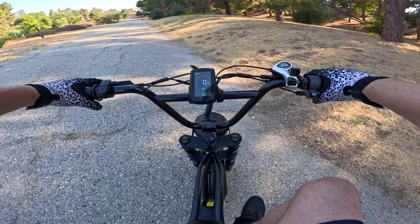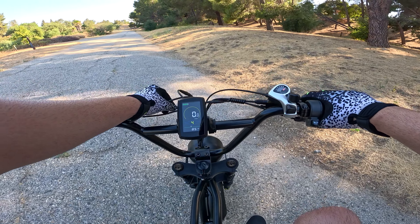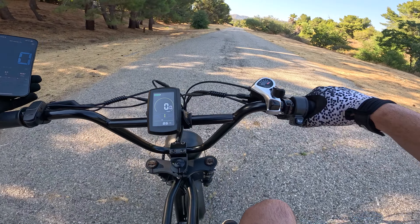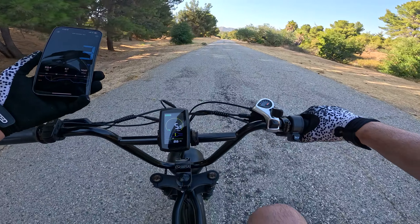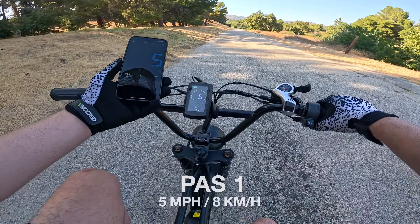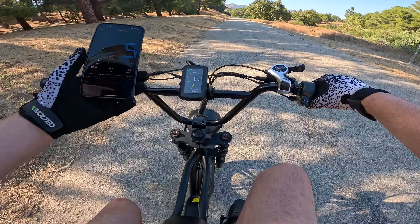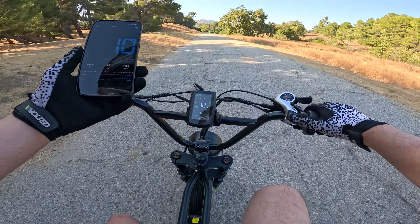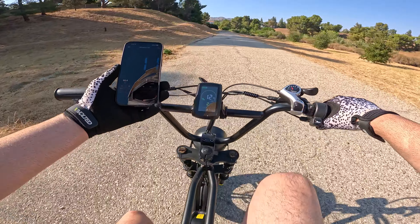We also have a seven speed Shimano with the Shimano derailleur, a very nice extra large seat with passenger pegs — that is awesome — and a very cool looking headlight. The total weight of this bike is 88 pounds and the max load capacity is 330 pounds. Up on the handlebars we have a full twist throttle, front brake, a horn button, and the Shimano gear changer. In the middle there's a very nice color display.